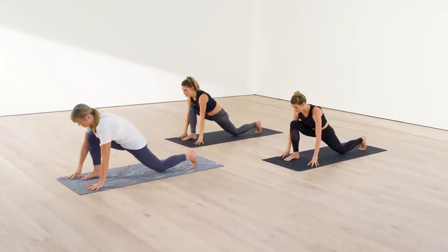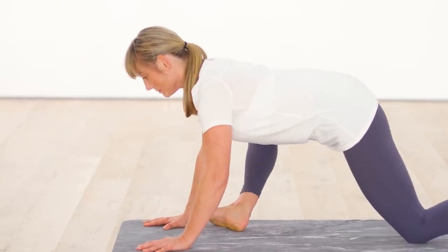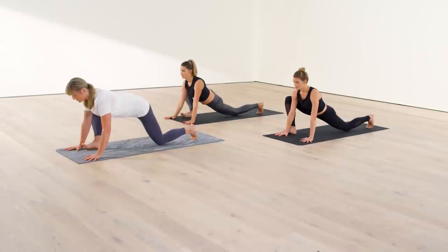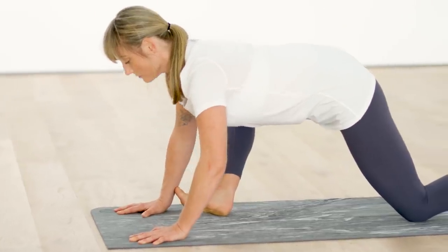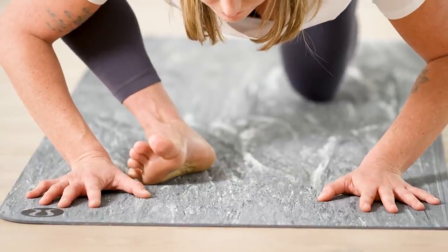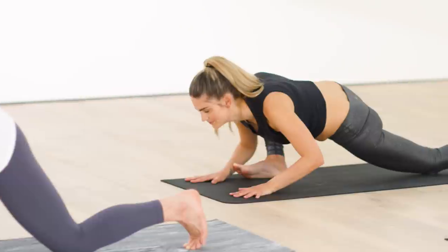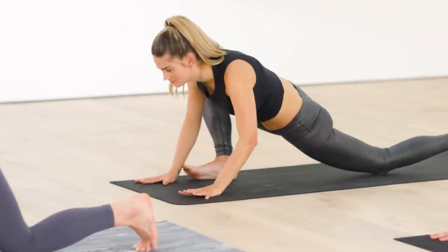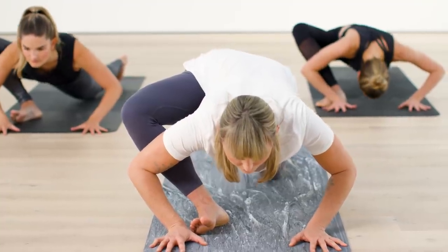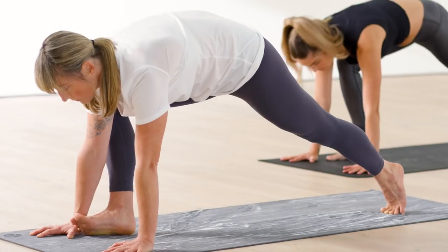Hands come down to the floor. Roll to the outer edge of your front foot — to that pinky toe edge of your right foot — and let your right knee fall halfway down towards the ground. With your hands flat, take an inhale, and on your exhale, bend your elbows halfway so just the chest dips down. Inhale, straighten your arms. Repeat two more times: bend your elbows, lower, rise up. Straighten your back leg, pick your back knee up off the mat, and step back into down dog pose.